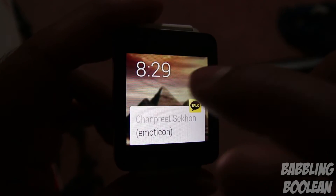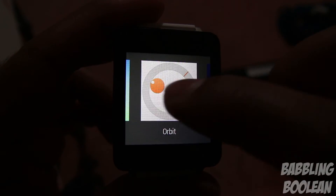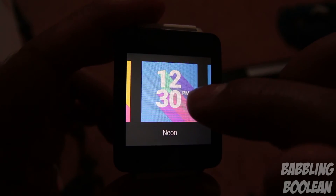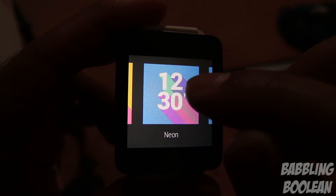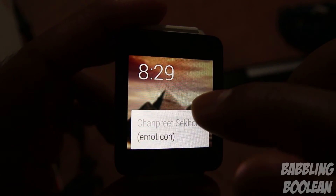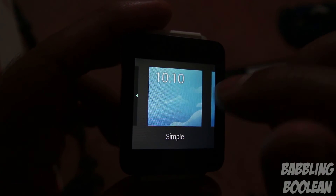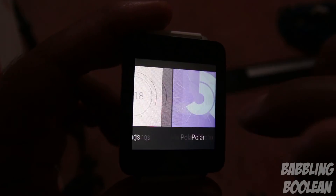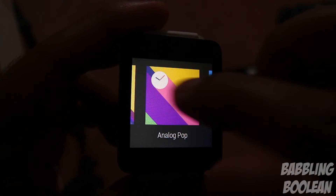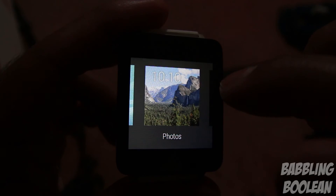'Change watch face' is the really cool feature. These are all the clock interfaces included in Android Wear — I had to download no additional apps at all. There's a huge variety to choose from, which is fantastic. One issue is that the watch times out very quickly and you can't change the timeout duration, which is one of my complaints about Android Wear.